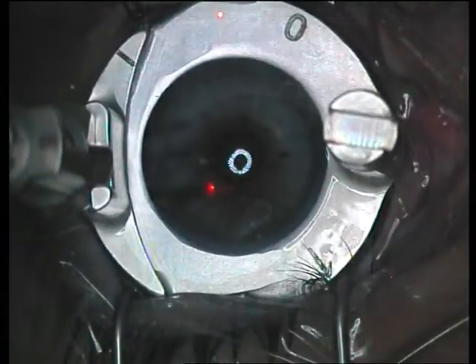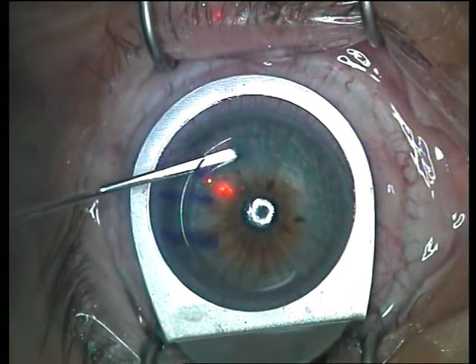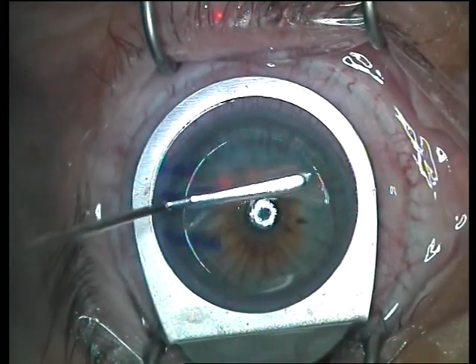The microkeratome head is placed on the cornea, locked and advanced. It is now reversed off, unlocked, and removed off the ring. Suction is now stopped and the ring is removed off the eye. The flap rest is placed on the eye.